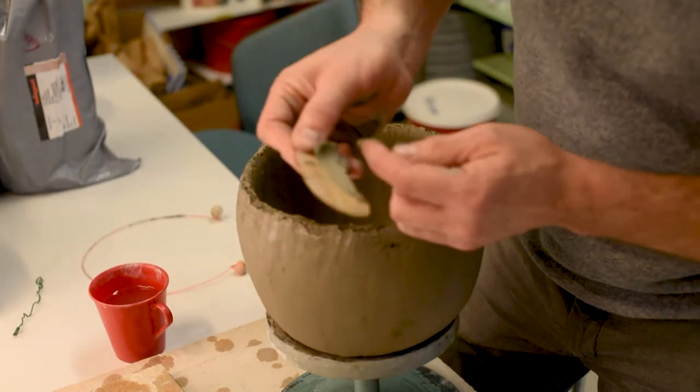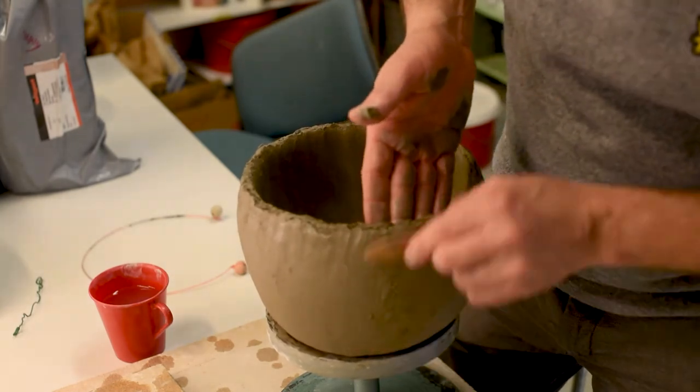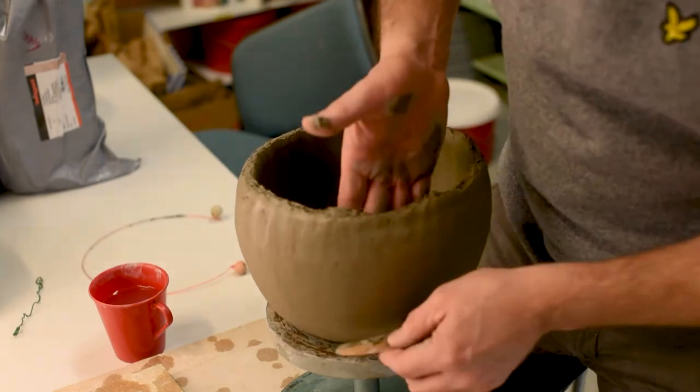Sometimes you might get bumps or things that don't look that good. You can always, as long as the clay is still really wet, fill it up a little bit.